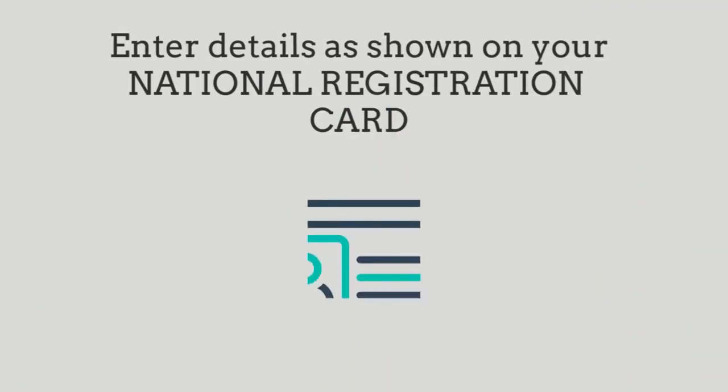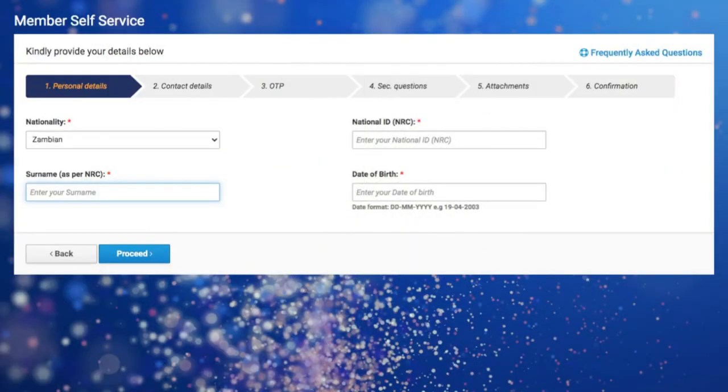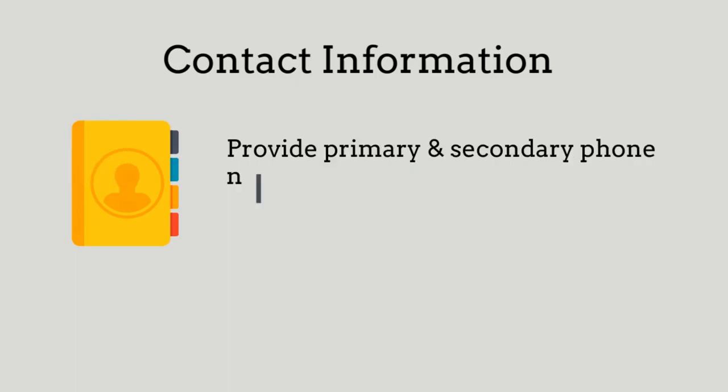Enter your details as they are shown on your National Registration Card. Thereafter you need to click on Proceed. From here you need to provide your contact information — that is your email address as well as your phone number.